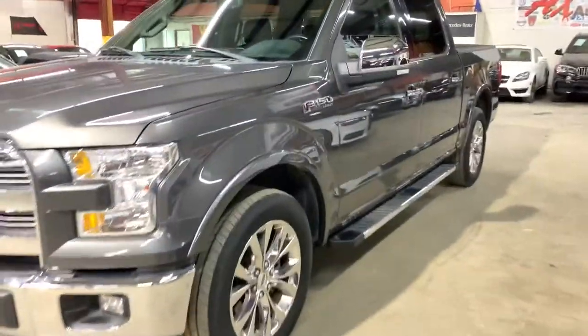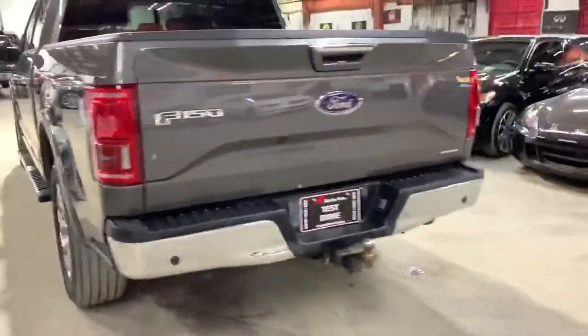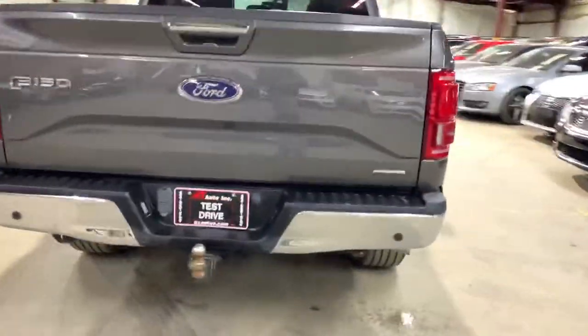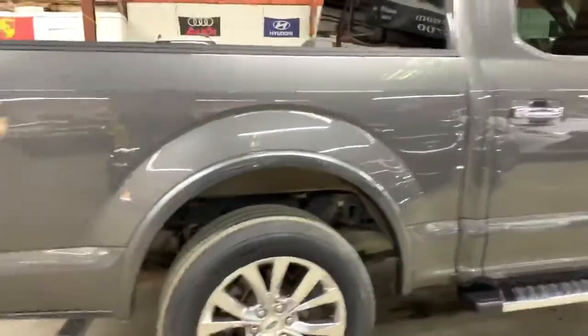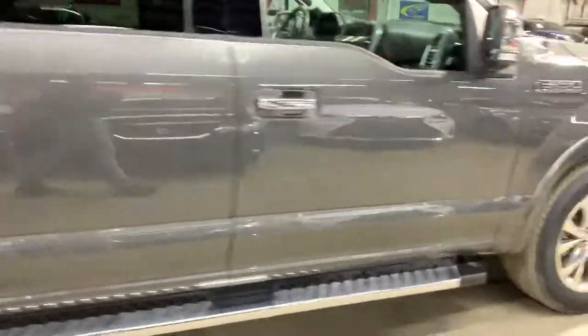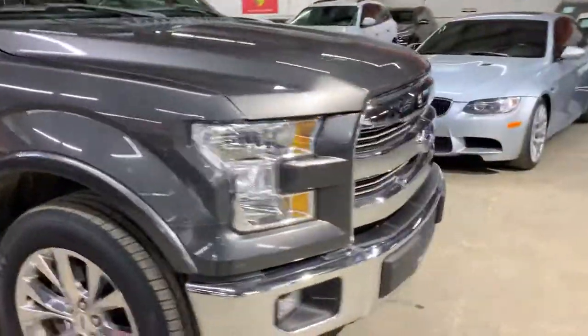Hey guys, this is Abra with AX Autos out of Atlanta, Georgia. Today I'm going to be showing you this beautiful 2016 Ford F-150 Lariat. We're going to do a walk around, show you the inside, outside, and some of the features. Start it up. This is a Lariat so it has all the bells and whistles — panoramic roof, blind spot assist, cross traffic, navigation, and so much more. We'll start on the outside of this car and work our way inside.